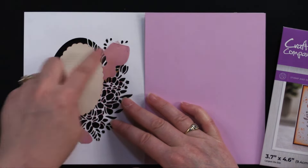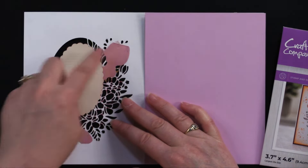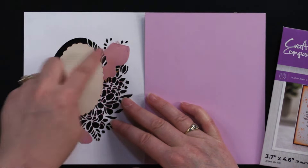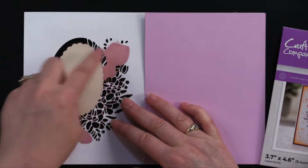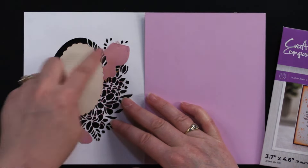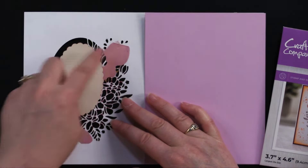Moving right along. This next one is a six by six card and we wanted to show you on this square. Debbie cut this background from black cardstock which I'll show you in just a moment. She put this die on point when she ran it through the machine, and this is what it looks like when it's on point. Isn't that cute? Then what Debbie did is she backed it with a little bit of pink cardstock and green cardstock — this is just from pastel. Then what we like to do is just go ahead and place it right there.